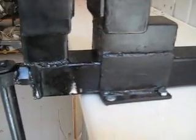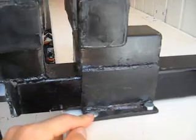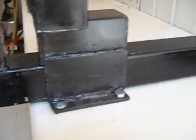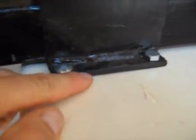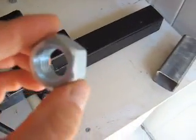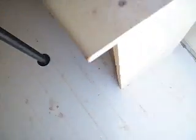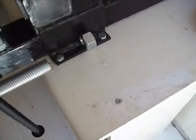I didn't weld it to the working table because I want to move it when I want. So I took an eight millimeter steel sheet and welded two knobs here inside, and the bar goes into it like that inside.